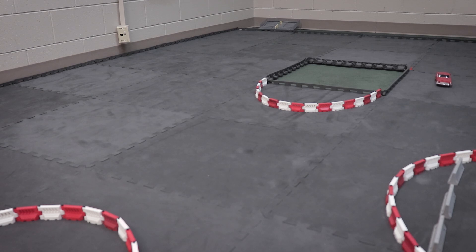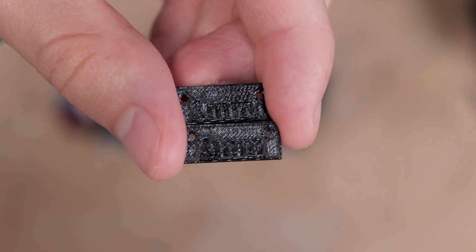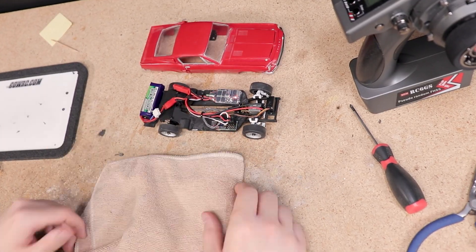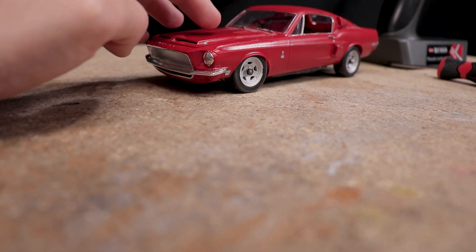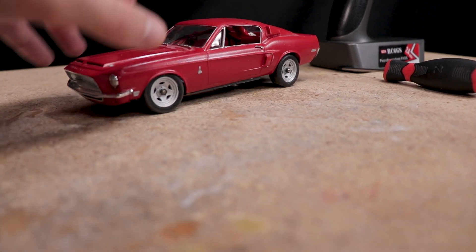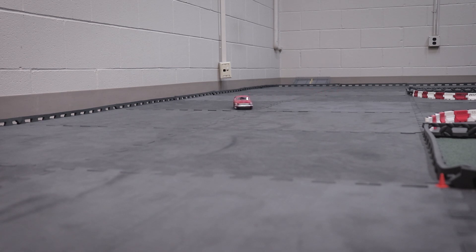One issue I encountered was the body rubbing up against the front wheels. To fix this I simply put some one-millimeter spacers in between the body mounts and the chassis. This certainly helped, but to completely eliminate any wheel rub I'll need to get the front suspension to sit a little higher, probably with some slightly stiffer springs. I hit the track once again with far less wheel rub. One area we're working on improving is the steering — the Ackerman geometry of this setup currently works, but there's definitely room for improvement.